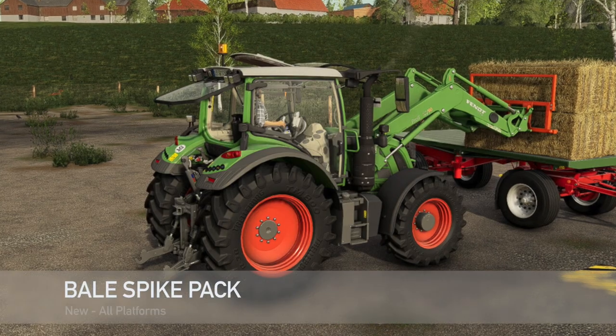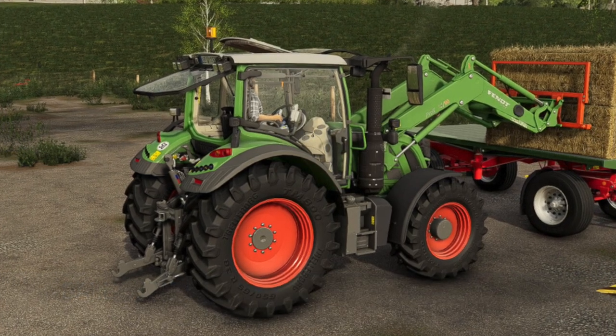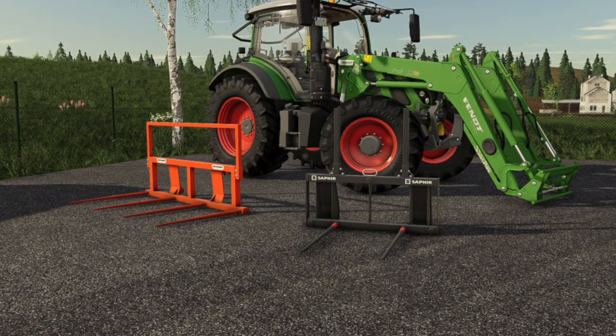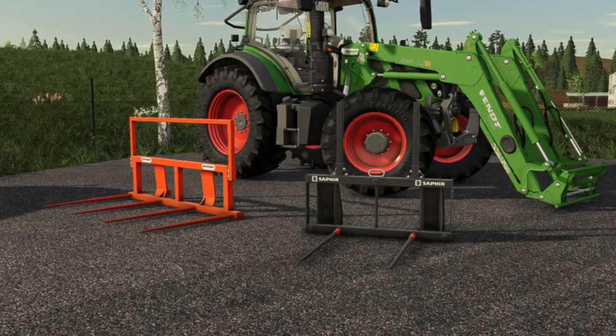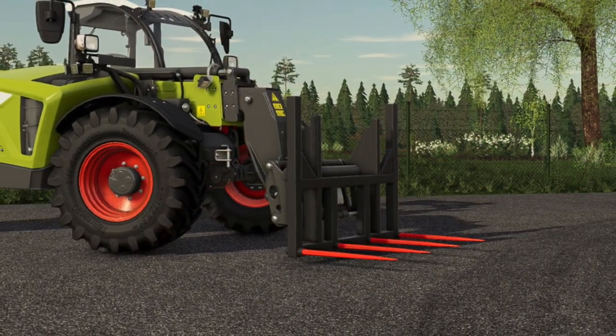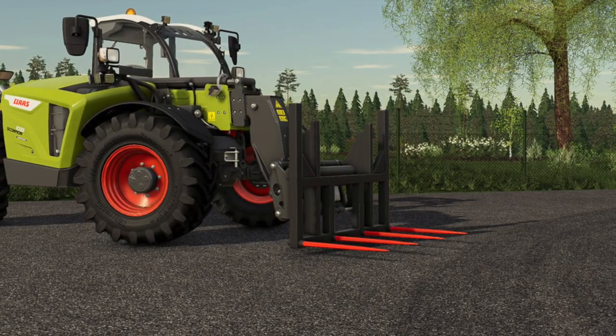We've got a new bell spike pack. This is a front loader tool pack designed for straw recovery and hay harvesting, as well as transport and stacking. In the pack we have the Sapphire Bell Spike FL for $458, the Lizard Bell Spike TL for $900, and the Duvel's Door Bellen Spiken FL for $780. Really cool pack.